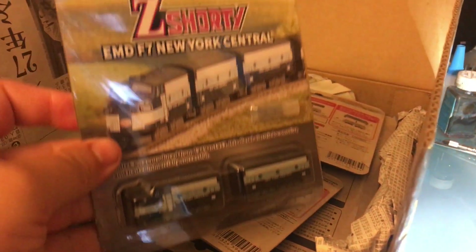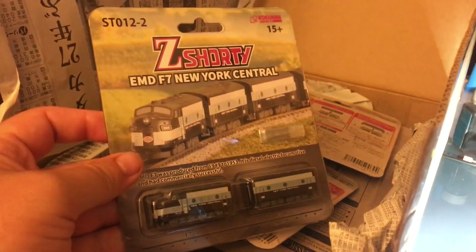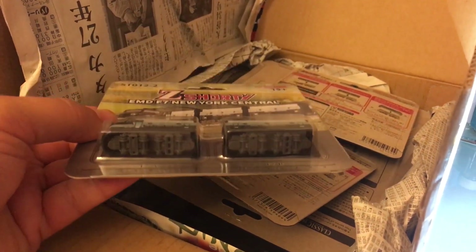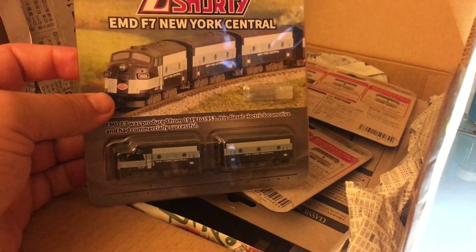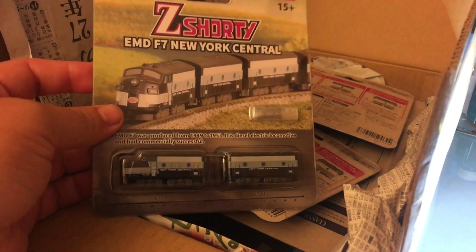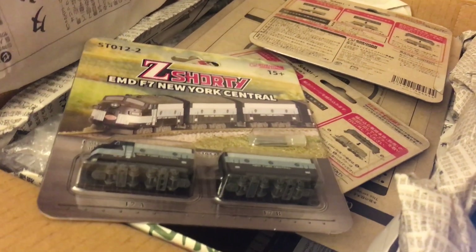Let's see what else I got. Since I was flipping through the Z-scale stuff, I was able to find this. I saw a super cool video about Z-scale — it's focused on Marklin, really interesting. Be careful when you buy stuff from Japan. This costs $17 Canadian, about $15 US.